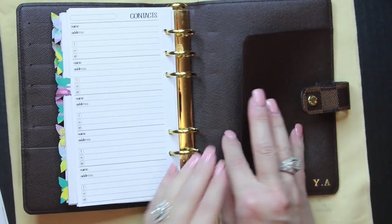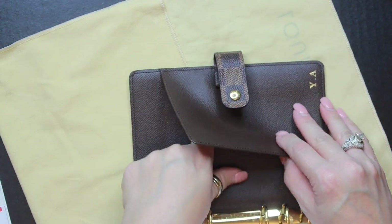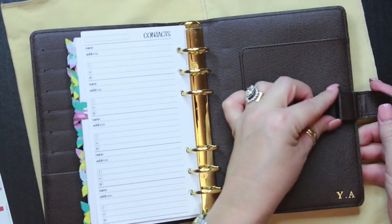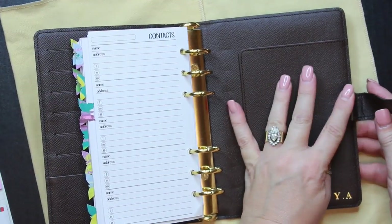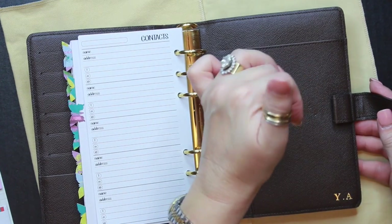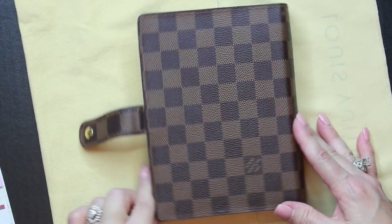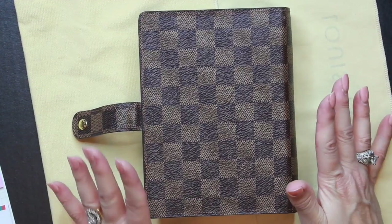I forget exactly what year it's from — I'll put the date code on screen. The date codes in these are hard to find; I think they're underneath the flap, and I don't have my glasses on. The pen holder does look a little stretched out, but the pen I plan to use has a small hook on it anyway, so that won't be an issue.